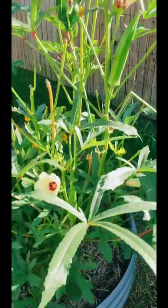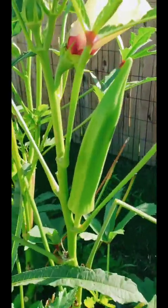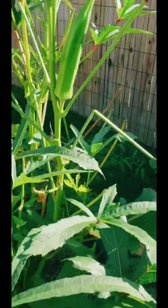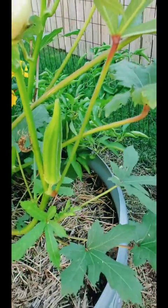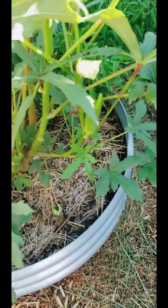Here's my okra plant. As you can see, I've been a little neglectful in picking these — trust me, it takes like maybe two days for them to get this size, so I have to harvest these.